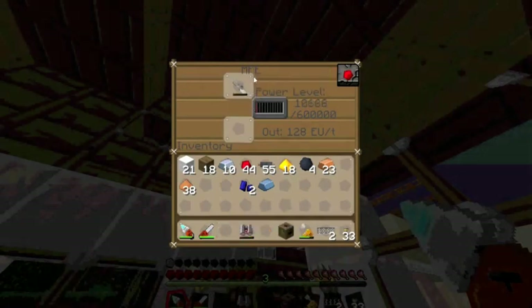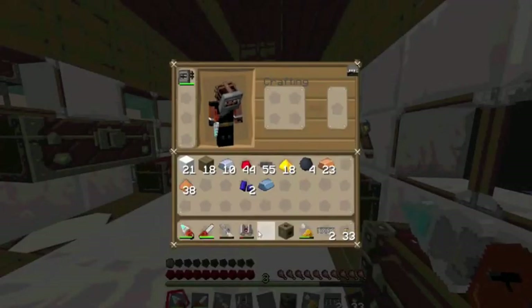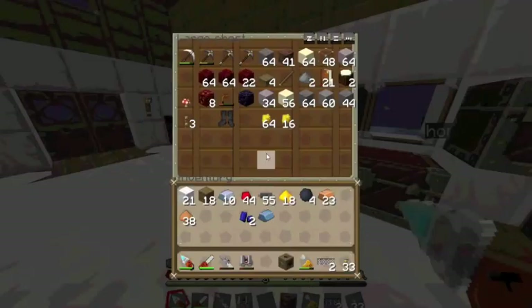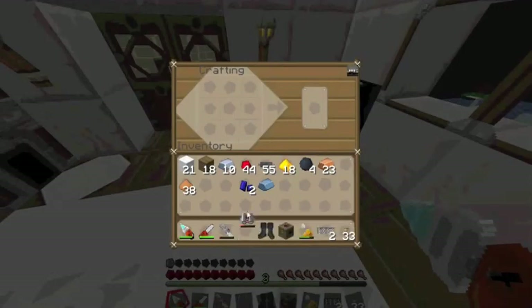Now we can also recharge our mining laser, and it is awesome. So we have our electric jetpack, but when we fly up we will fall down as well. That's why I made some rubber boots, which is made by rubber and wool. There's one wool in the middle and rubber up the sides. I don't have enough rubber to show you, but it's up here and here as well.